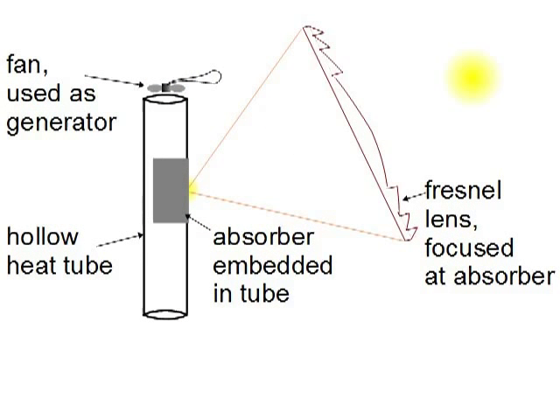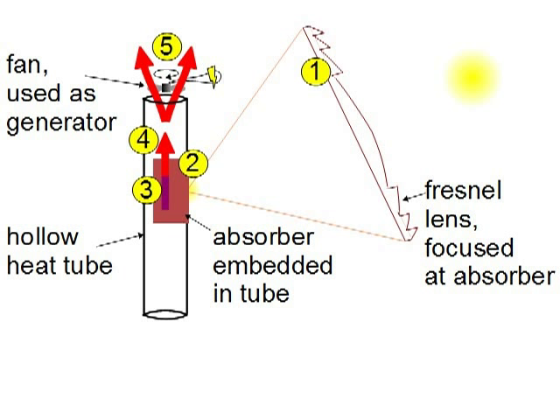Here's a quick overview of a solar tower, in case you haven't watched the video for versions 1 through 3. Basically, the concentrated sunlight from the Fresnel lens is converted to heat at the dark-colored absorber inside the tower. This heats up the air, which then rises. As the air leaves the top of the tower, it turns the generator, which produces electricity. That's the plan, anyway.